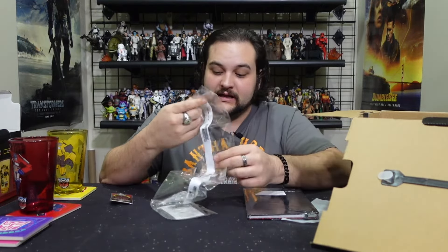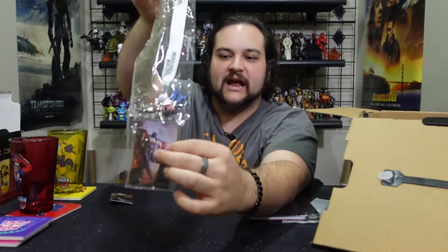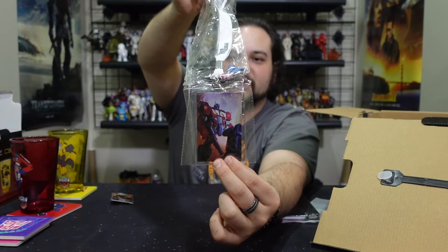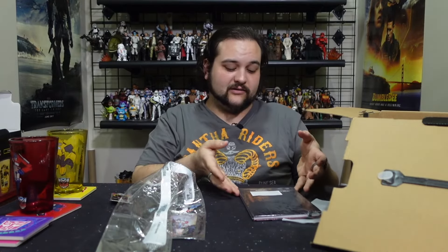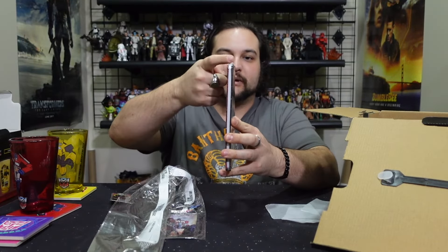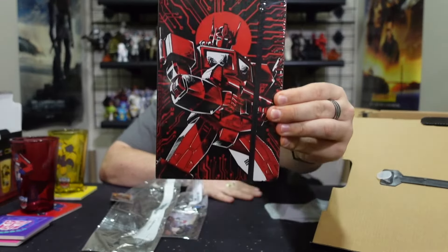We also have a Transformers-branded lanyard — a white lanyard with Transformers printed on it, a little rubber Optimus Prime figure, and a lanyard badge ID holder. Inside is a cool little lenticular Optimus Prime art card that definitely has to stay in the lanyard. There's also a nice Optimus Prime journal with a bandage strap to keep it closed. I love that artwork.